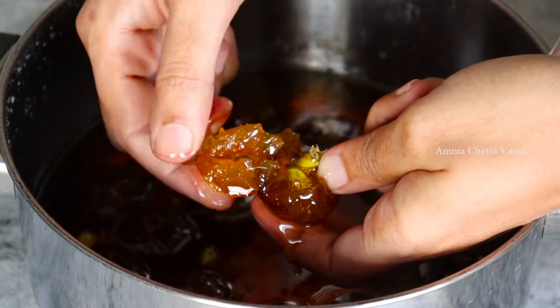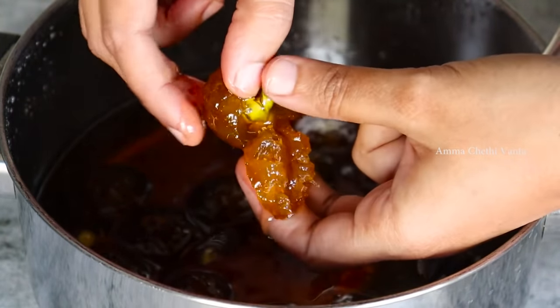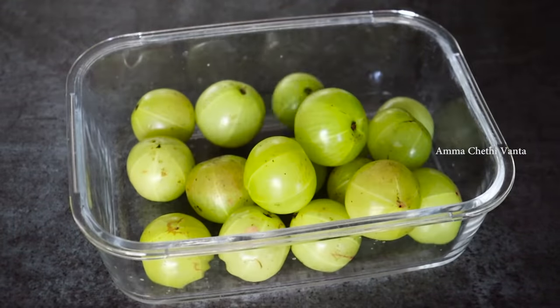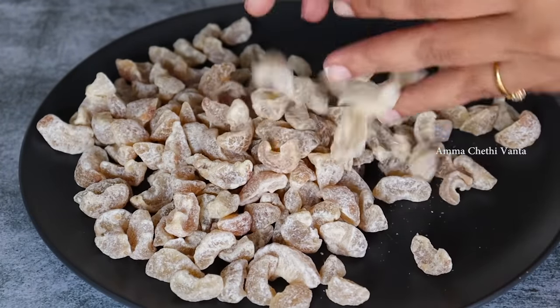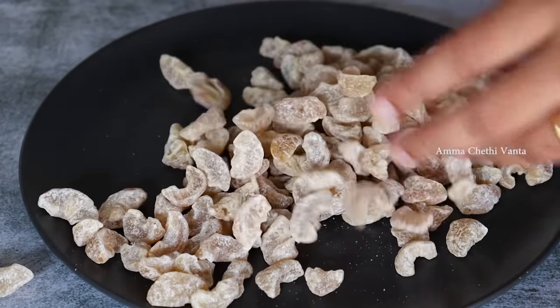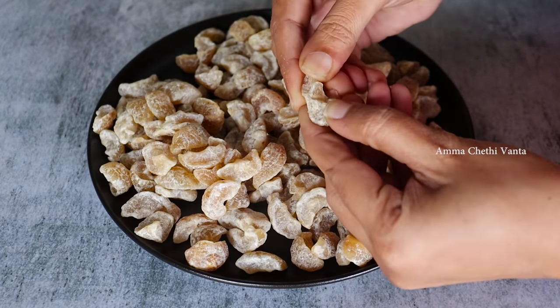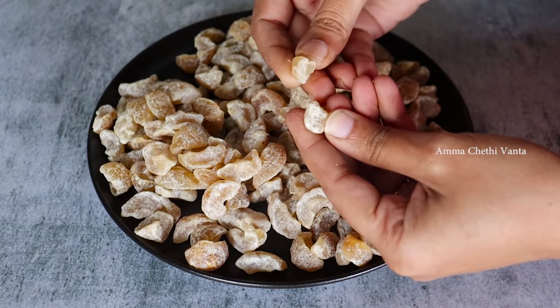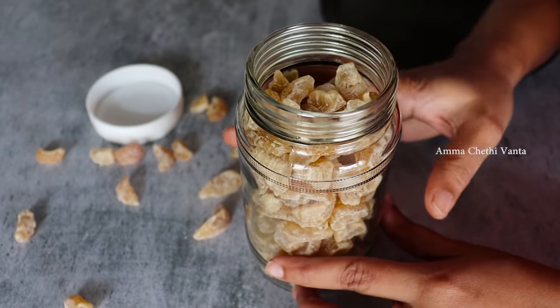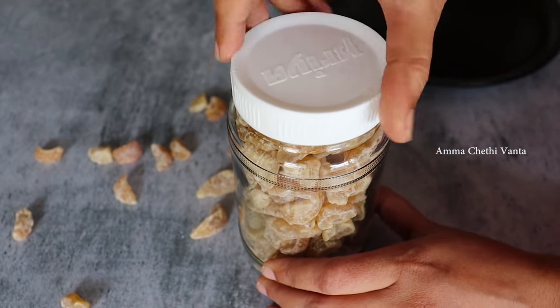If you haven't seen the previous video, you can check the link in the description box. We will do a very simple recipe — dry amla candy. It is very easy and simple. We will try to store this recipe for a different season.